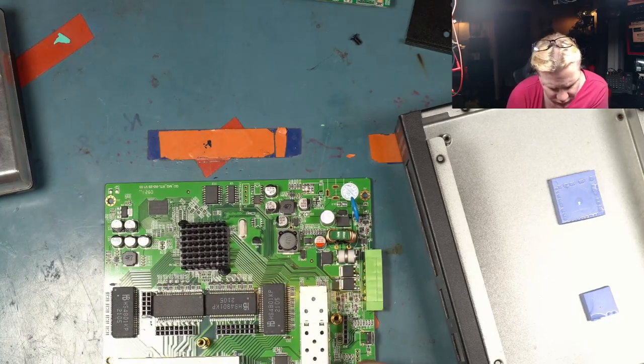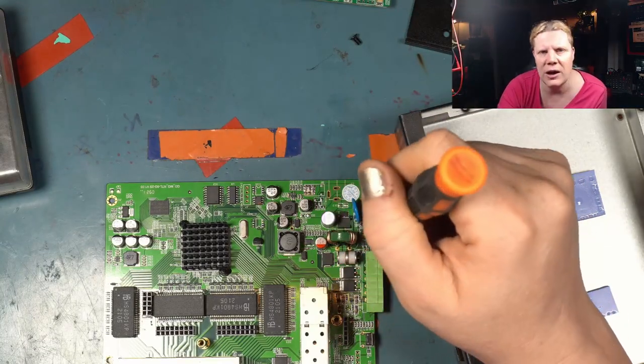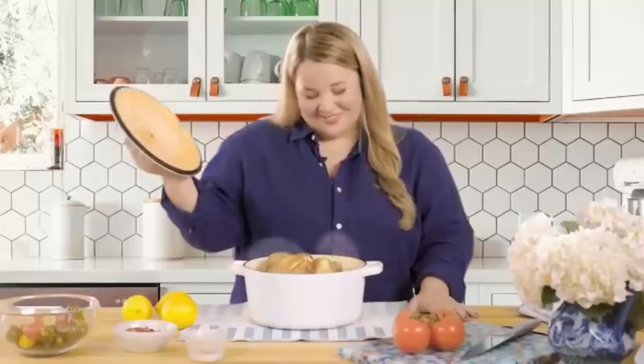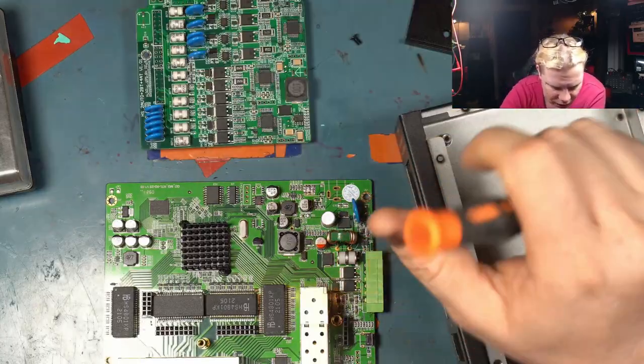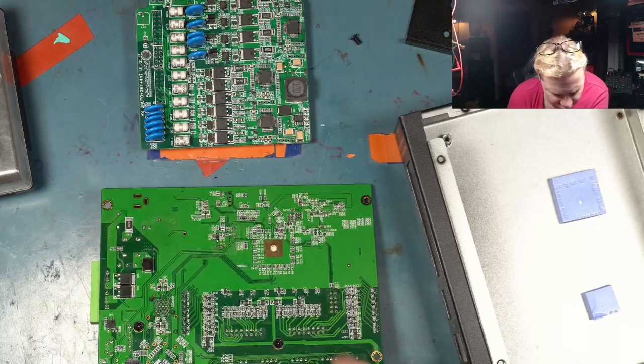I want you guys to take a good look at how clean this board is. Going back to the Y-Tech switch I examined previously — there was pin contamination from loose solder beads all over the place, shorts on pins, flux residue all over the board. Look at this by comparison — this is proper engineering, proper build quality. It's sterile. I could stick my tongue on it right now.